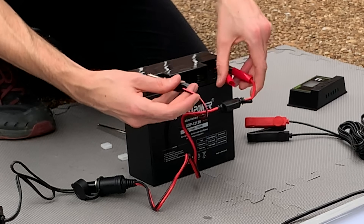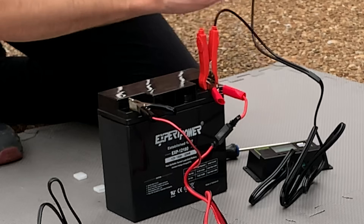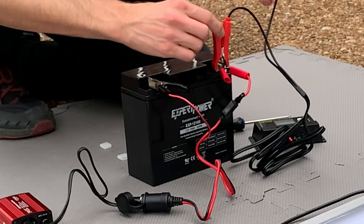Despite my initial worry, I was able to easily clip both sets of alligator clips to the battery terminals — but they are flimsy. So if you're using this setup, I definitely recommend getting some bolts to connect the battery cables.